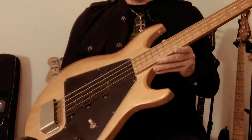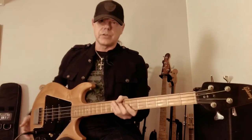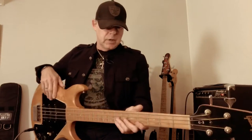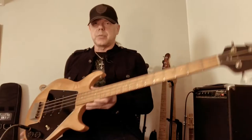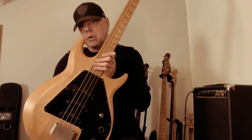I bought this one new, believe it or not, in the late 70s/early 80s from a friend who used to own a music shop in Frankfurt, Germany. Unfortunately he had to close his shop and get rid of all the stock instruments he still had left, so he offered this one to me for a very decent price.